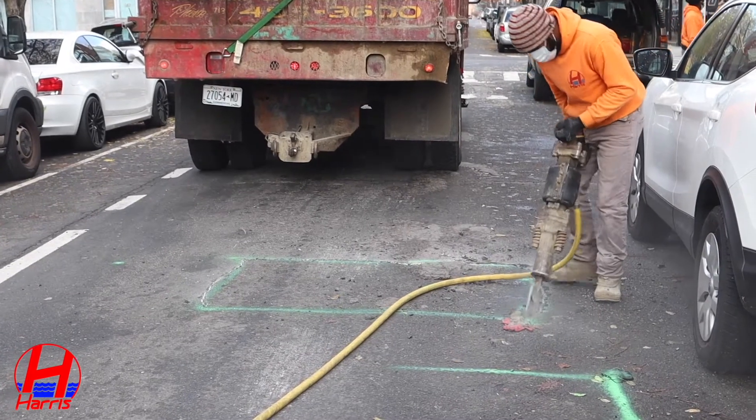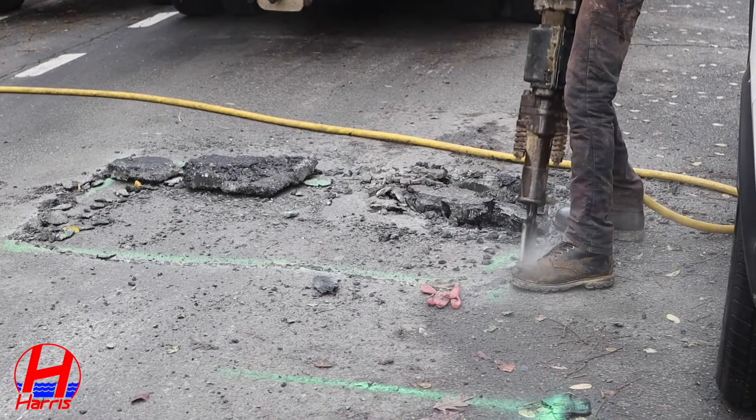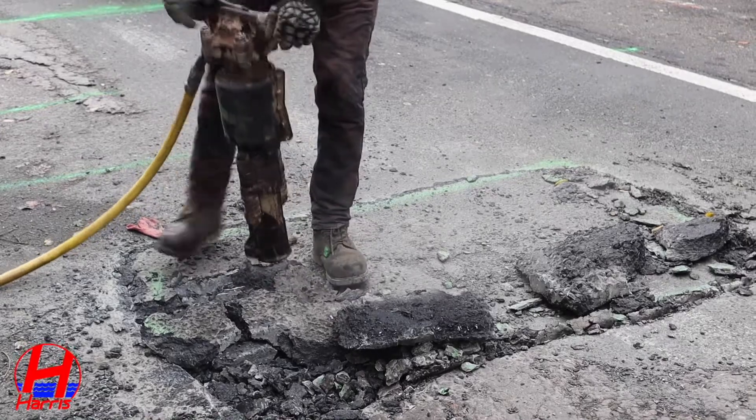Now that the connection on the city water main has been located, we will begin using a jackhammer to remove the first layer of asphalt in the roadway.